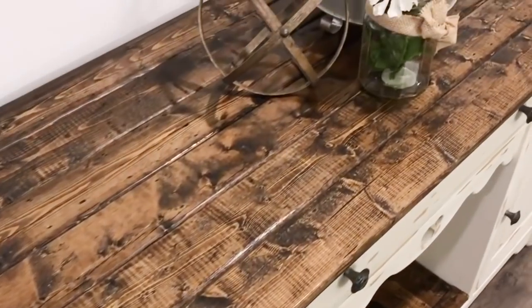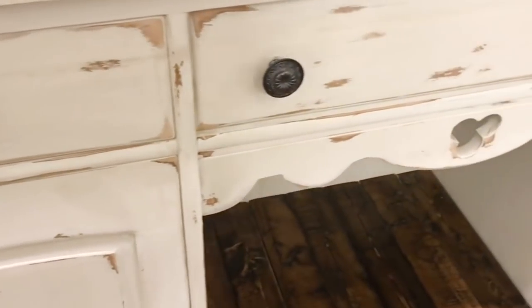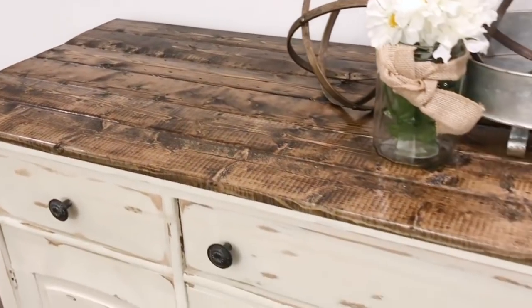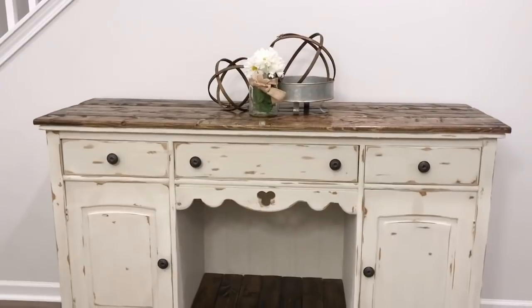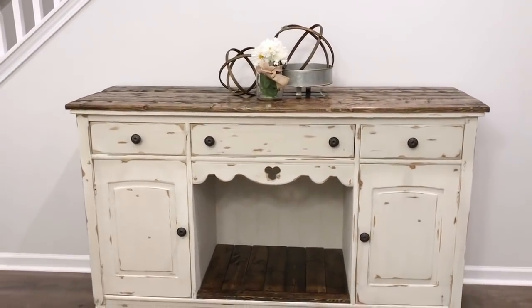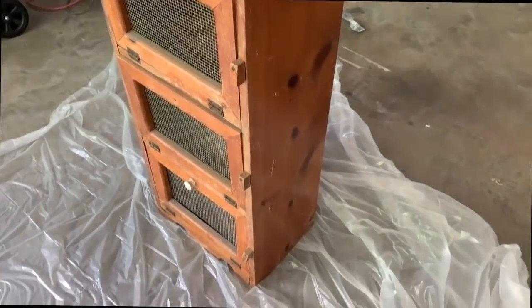That was it for this piece — I sealed it with wax and sealed the top with polyurethane. Honestly I did not want to give this piece away because I loved it so much. Needless to say, the client was super excited and fell in love when they first saw it. The hardware I got from Hobby Lobby and I think everything just came together so well. This is by far one of my top favorites.